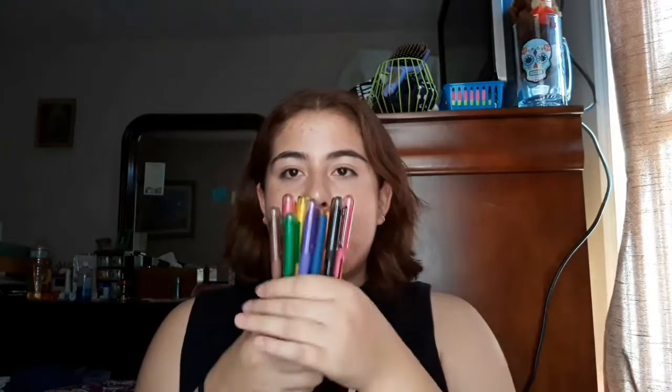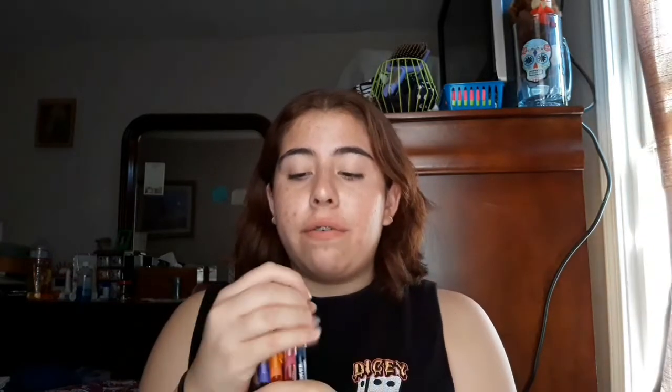Next, I have a pack of my favorite pens. These are the Paper Mate Inkjoy Gel 0.7 Point Pens. These are my favorite because they write so nicely and they're so smooth. I actually prefer the cap ones rather than the click ones. They're just so great for taking notes and staying organized.